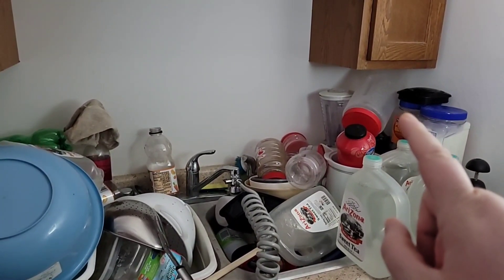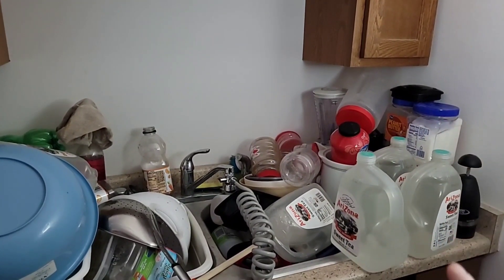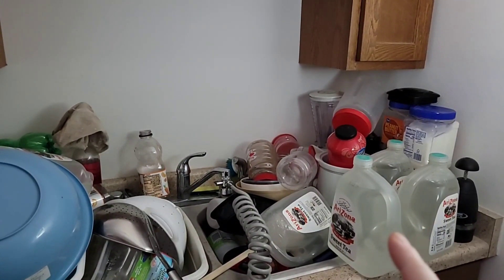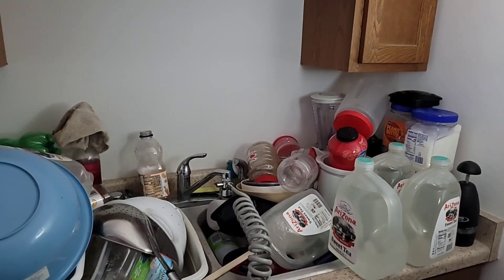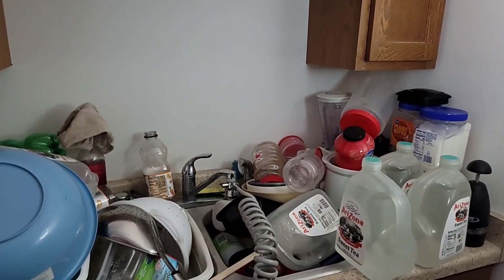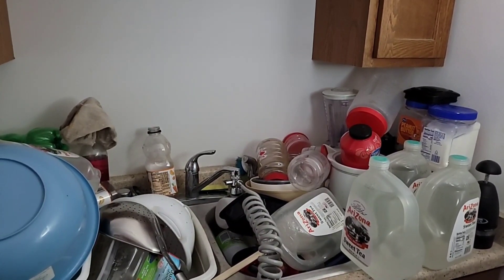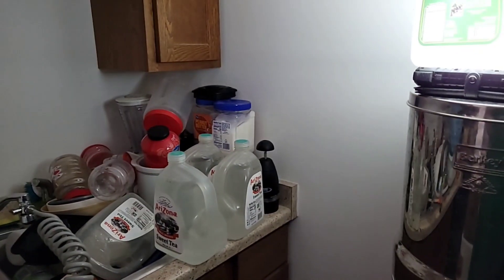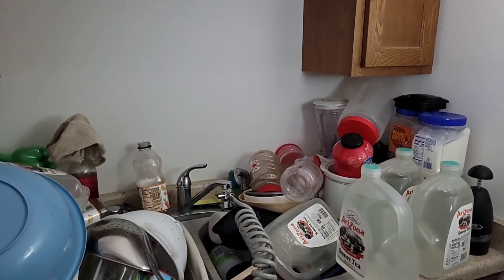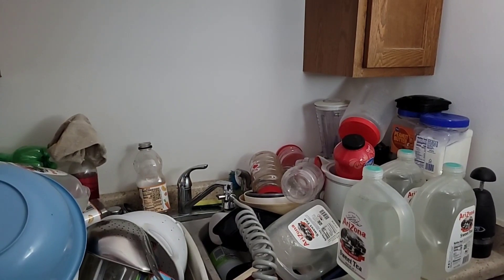I have some containers that I have to fill with the sugar that's down below. I have to find someplace for my weekly water supply because I can't drink tap water — it makes me sick — so I filter it through the Berkey right there and put it in the jugs, then put it in the fridge a jug at a time.